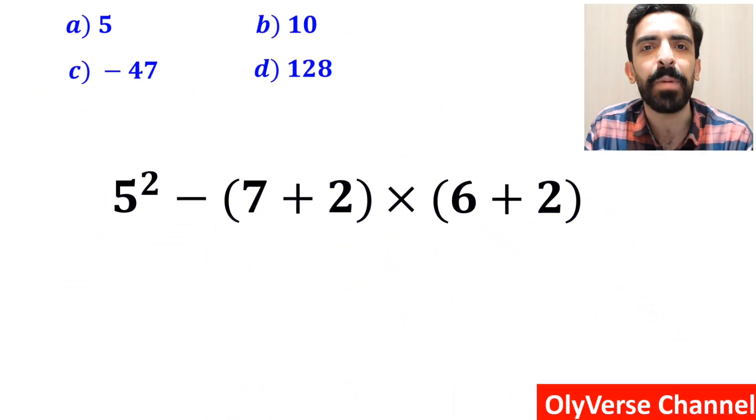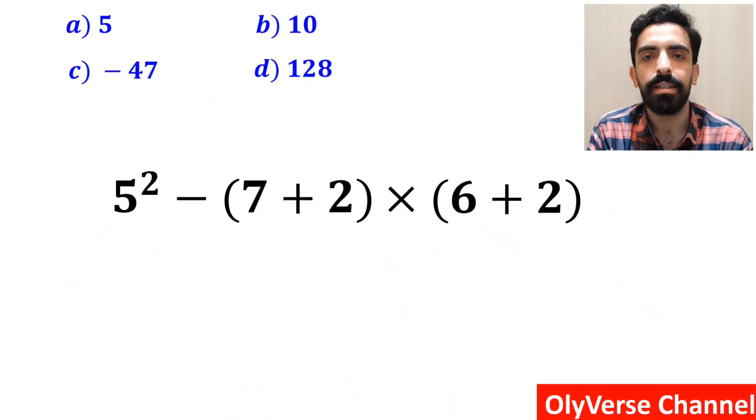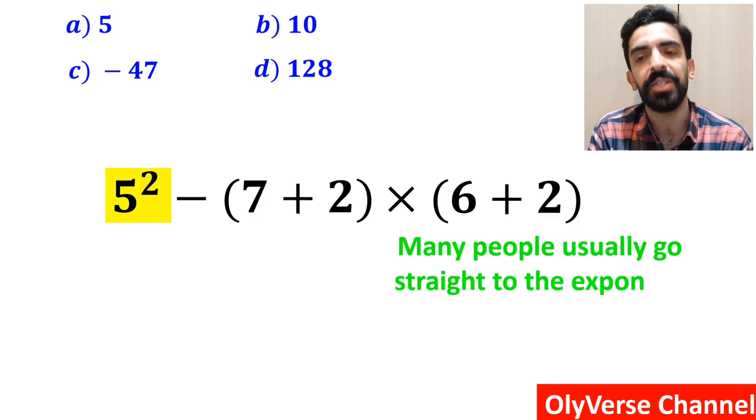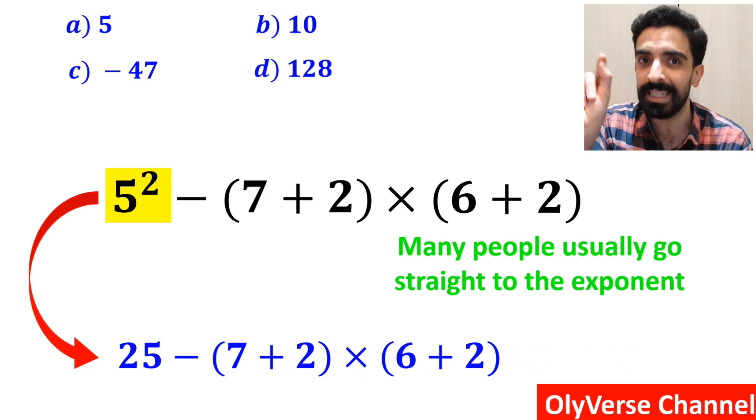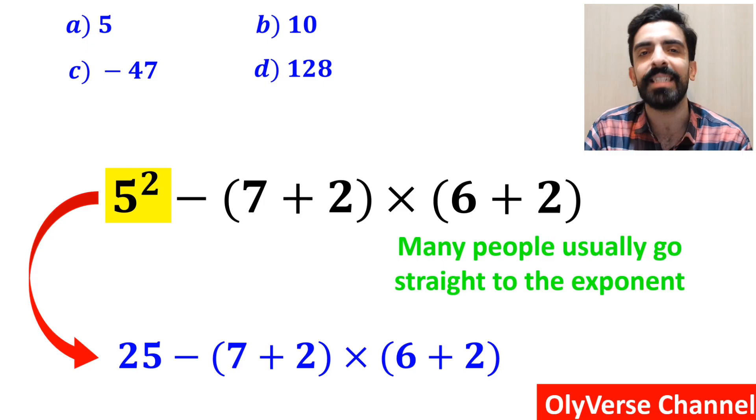Let's go through this question step by step and solve it together. The first step many people usually go to is right to the exponent, and write the whole expression as 25 minus 7 plus 2 inside the parenthesis, then multiply by 6 plus 2 inside the parenthesis again.